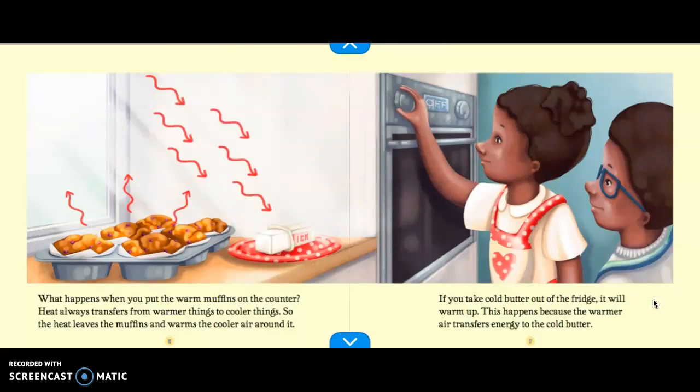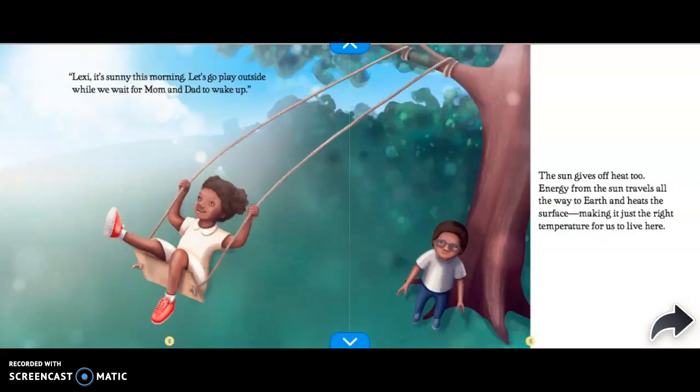What happens when you put the warm muffins on the counter? Heat always transfers from warmer things to cooler things. So the heat leaves the muffins and warms the cooler air around it. If you take cold butter out of the fridge, it will warm up. This happens because the warmer air transfers energy to the cold butter. The sun gives off heat too. Energy from the sun travels all the way to Earth and heats the surface, making it just the right temperature for us to live here.